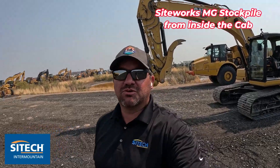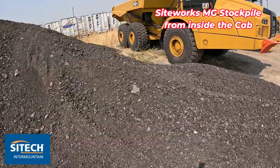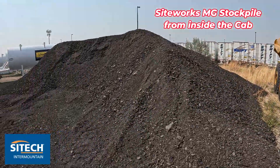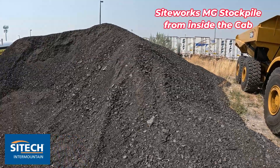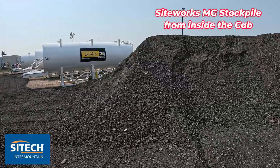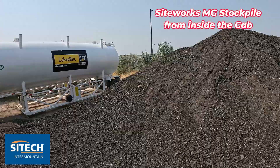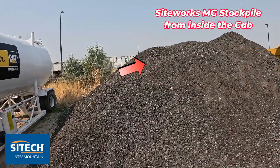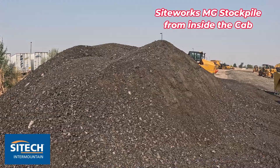One thing I wanted to show you is a stockpile like this — it's kind of a mess. Let's say someone came and asked you to get a measurement of this pile. It's not very big, but you've got a lot of ins and outs on the edges, the top's kind of a mess. It's always been a pet peeve of mine when doing stockpile measurements where you just have all these ins and outs and highs and lows. It takes a little bit longer to do it with the rover.